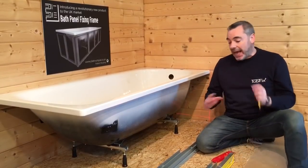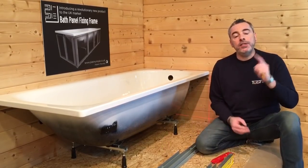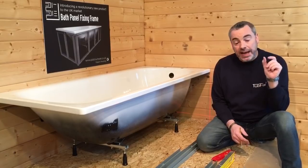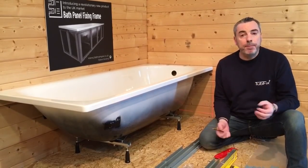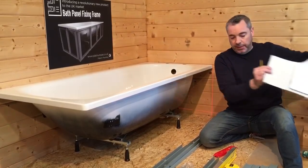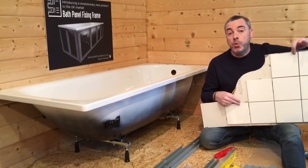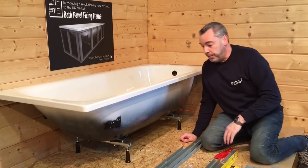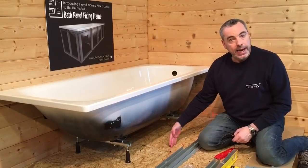Now we need to decide how much we're going to set the frame back from the mark we've made on the floor. This will depend on your finish. If you have a standard bath panel, just measure that and you'll know how far to set back the frame. If you are going to tile, use a tile backer board or a cement board. With our board, adhesive and tile, I know that I have 12mm here, so for this installation we're going to set back our channel 12mm from the front edge of our bath.